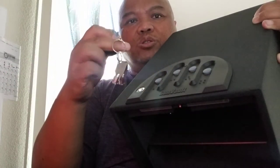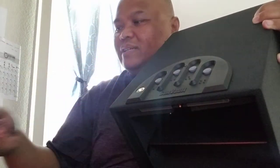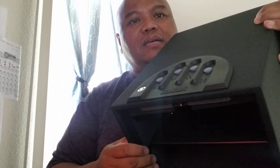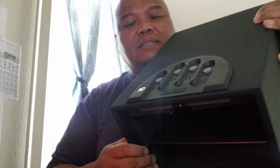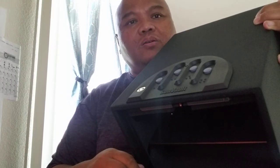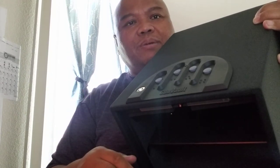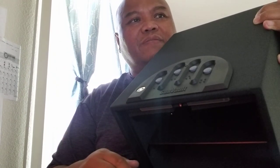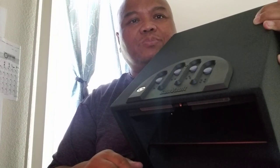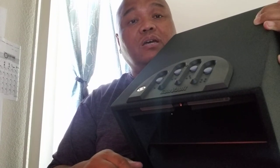I'll rely on the electronic combination; the backup keys will be stored somewhere nearby — obviously I'm not going to tell you where. I'll keep this next to the nightstand for easy access for me and my better half. Thanks for watching — big mahalos, thanks for the support, click like if you enjoyed, leave a comment and I'll make sure to respond. Doc Rick saying aloha and big mahalos.